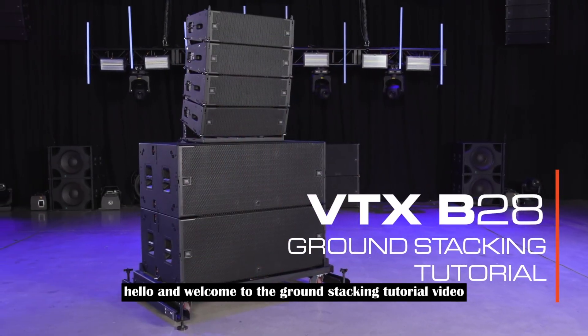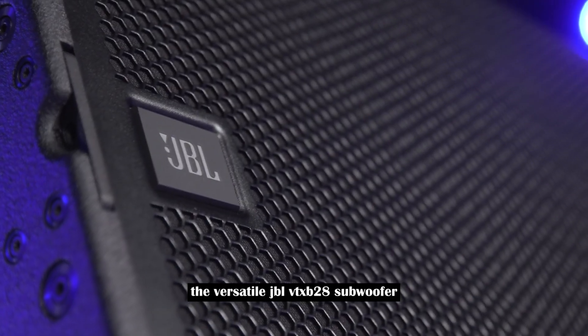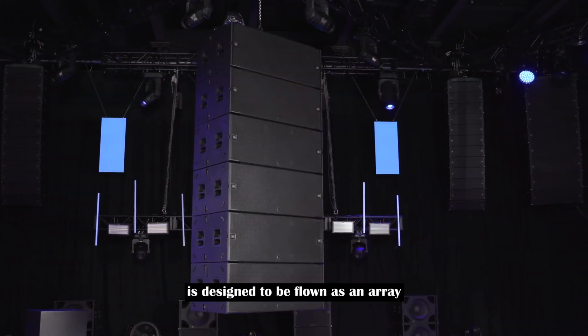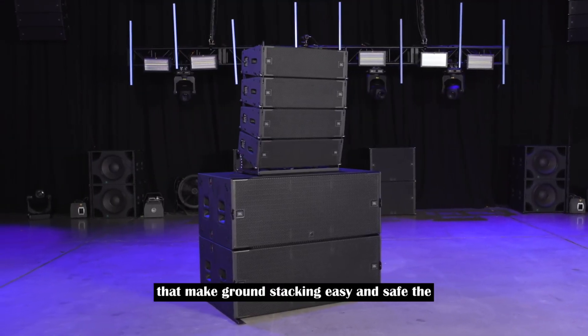Hello and welcome to the ground stacking tutorial video for the VTX B28 subwoofer. The versatile JBL VTX B28 subwoofer is designed to be flown as an array, but it also has some innovative and unique features that make ground stacking easy and safe.